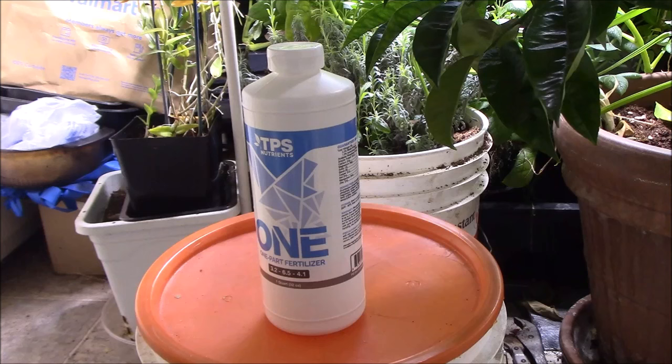If you're tired of multiple mixing and you're looking for a good one part nutrient in liquid form, this might be what you're looking for.